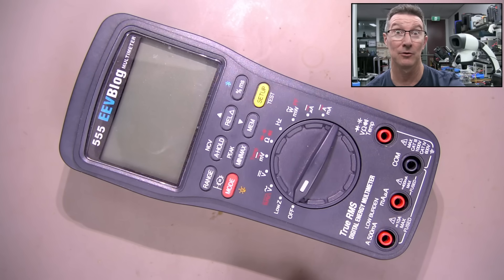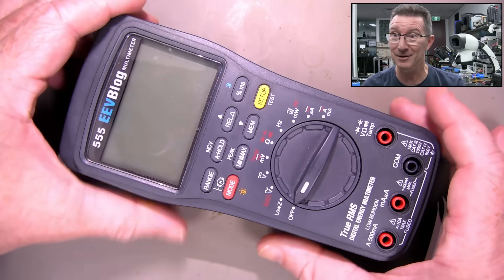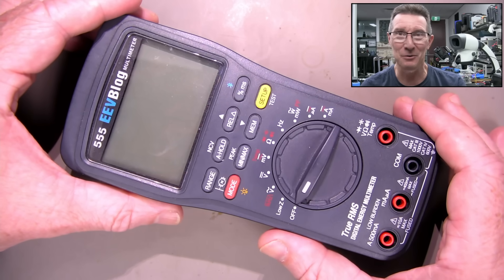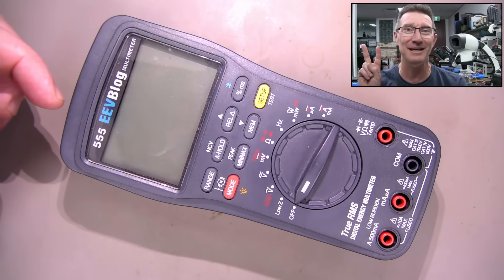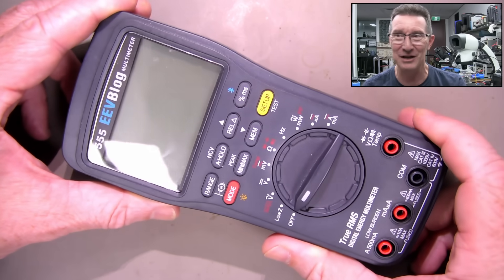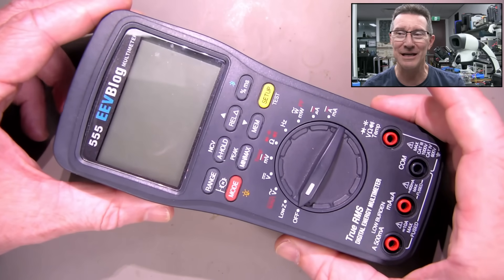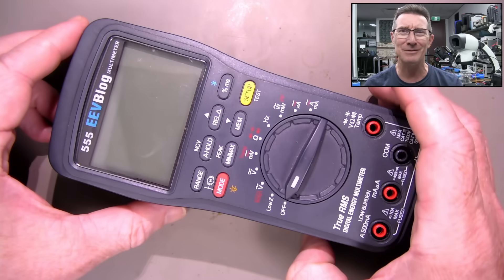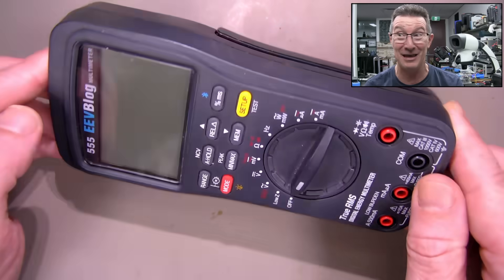Hi, I've got some bad news for ya. Look at this. You know how they say that batteries only leak in your expensive, precious gear? Well, this is the EEVBlog 555 multimeter. Only two of these are in existence. I just got it out of a box it was in, and it felt like it had batteries in it based on the weight. It does actually have a holster here. I thought, oh, I should get those batteries out of there.